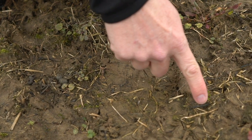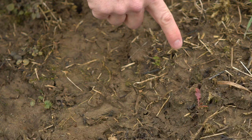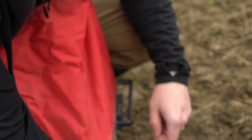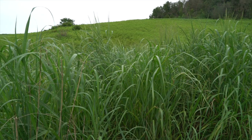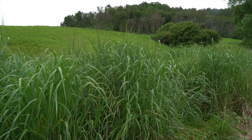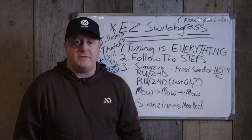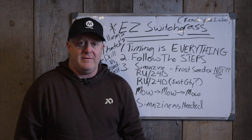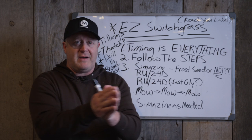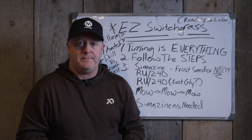As long as you get good seed-to-soil contact from October through May—even early June in northern areas—and you have rain coming, that's all you need to worry about. Switchgrass germinates really well. A lot of companies selling cheap seed are selling it at $12 to $13 a pound with poor quality because they paid much less—they're just looking at profit margins. They keep their profit margin roughly the same across every seed blend they sell. If they buy it cheaper, they sell it cheaper.